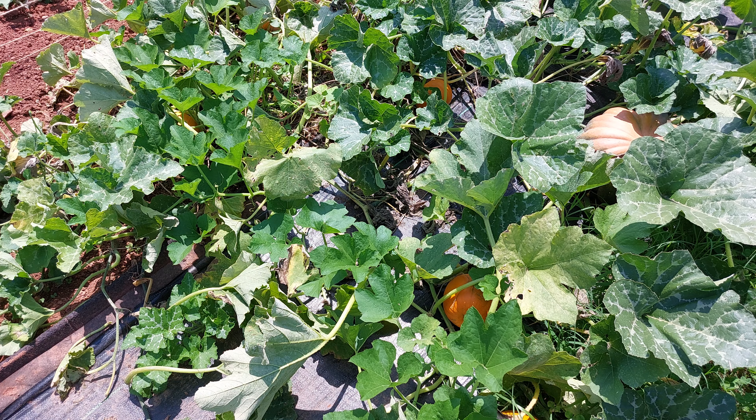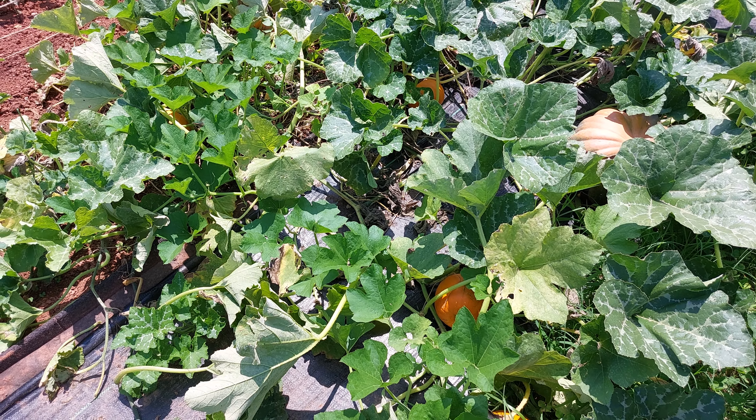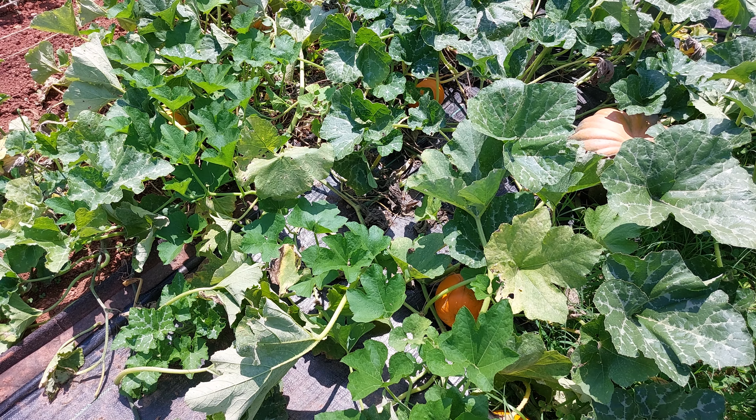In this video I'm going to be going over the Early Sweet Pie Pumpkin — first time growing it. I kind of got the seeds by accident and said, well, might as well go ahead and plant it. I believe I planted two plants; it's starting to die back now and it's ready for harvest.